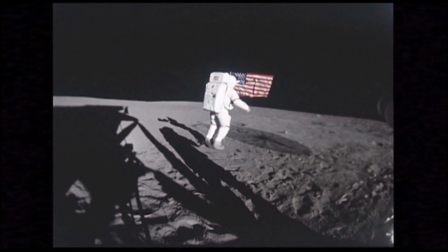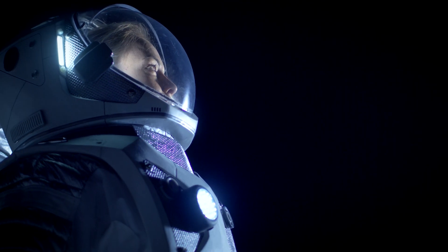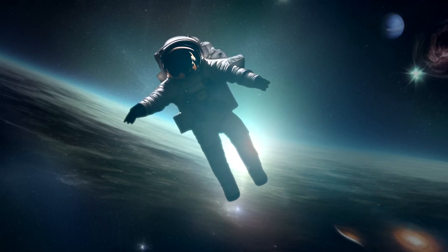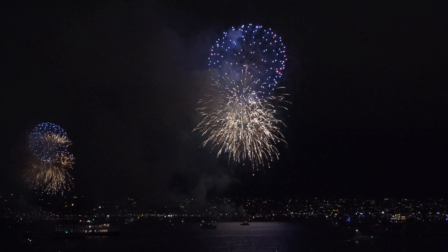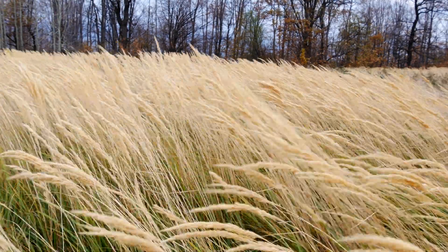We wouldn't want the firework to reach max height on the moon anyway, because at over 3,000 meters — or 10,000 feet — it would barely be visible. The moon has no atmosphere and even at the surface is about the same as being in the vacuum of space. This is a big contributing factor to a firework on the moon having a significantly higher max height, since it would not take a hit from air resistance.